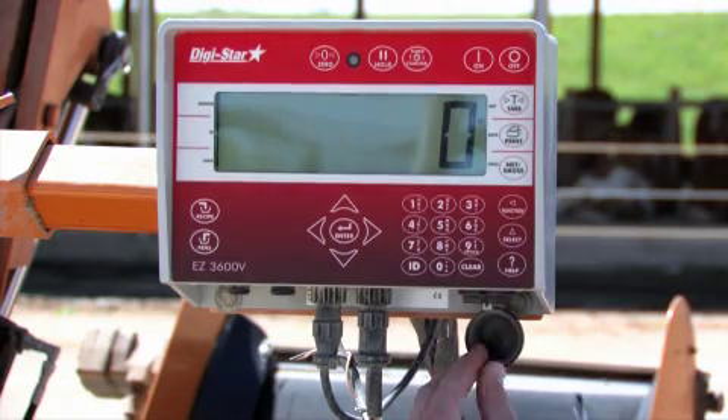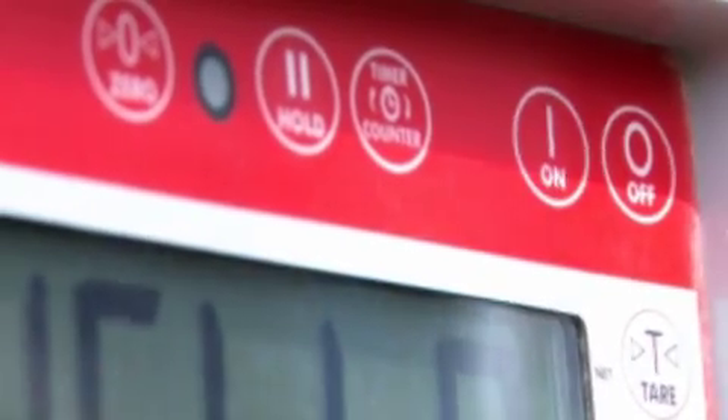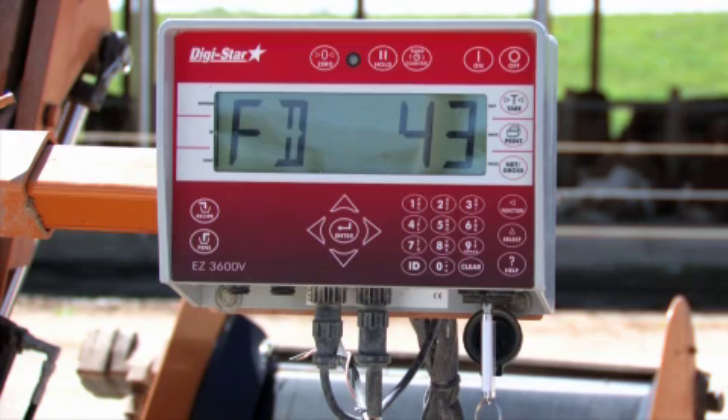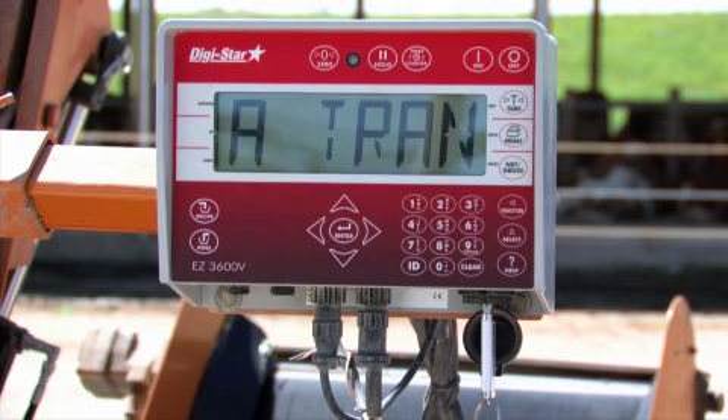Insert the USB memory stick into the scale indicator. Press the ON key to upload data. When data is transferred, remove the USB memory stick.